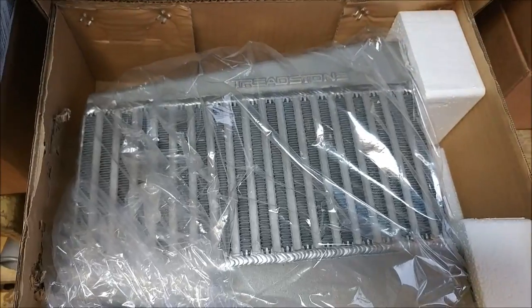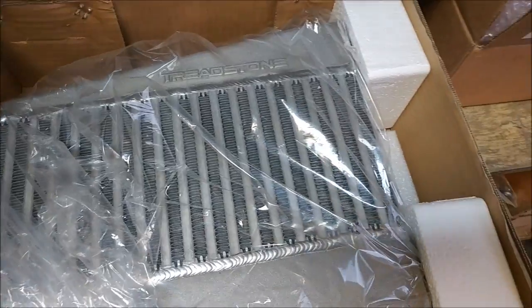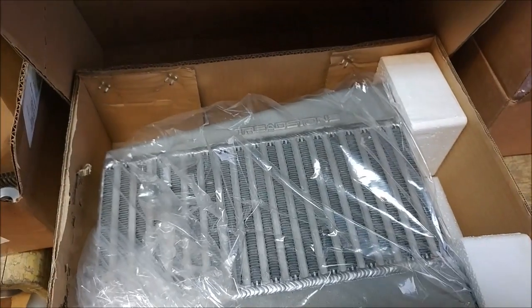This is our intercooler that arrived today. It's a little compact one, but I think given that we're going to be up at altitude with nice cold air up there, it's going to do the trick. That said, we're experimental aircraft — we're going to have to try all this stuff and see what works.